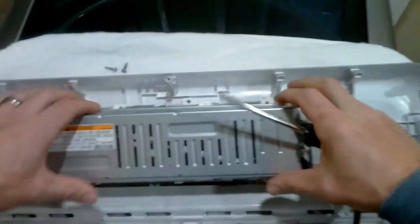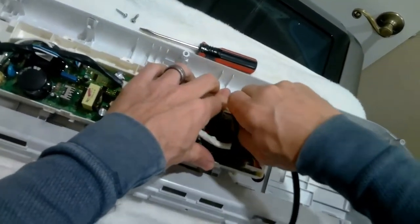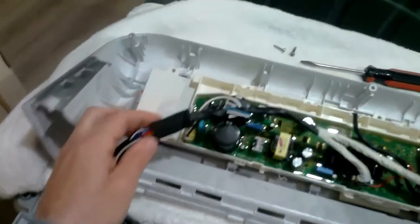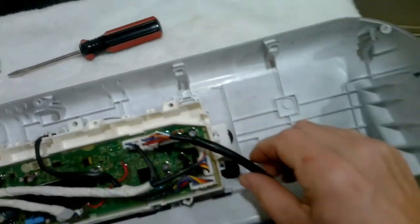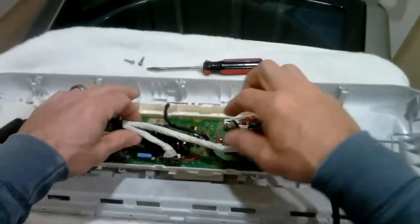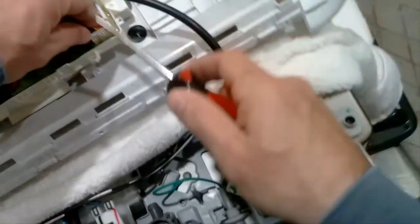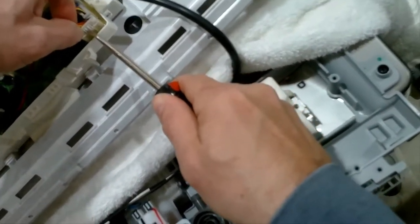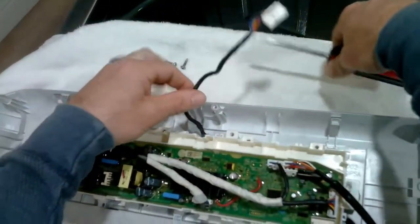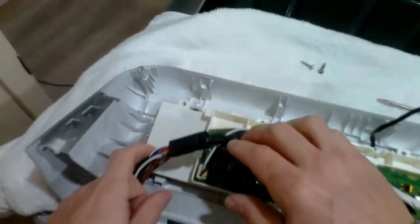Once it's released, just gently rotate it forward and remove. Now let's remove all the harnesses from the main board so we can work on it way easier. Don't worry about mix-matching or putting one where it shouldn't go because it can only go in one way. I do recommend when removing these harnesses from the main control board, don't pull on the wire because you can rip the wire out of the harness. Use a flathead to press in on the clip and then just pull upwards.